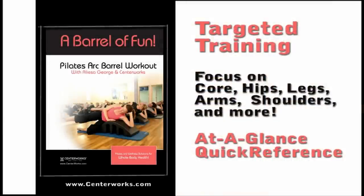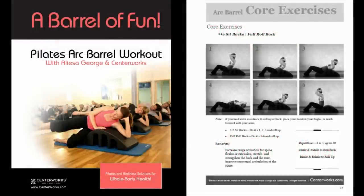The book A Barrel of Fun is broken into sections to help you target the areas you'd like to focus on the most, and includes a quick reference page for each section so you can see and do all of the exercises at a glance. Or refer to each exercise individually for detailed photos, additional tips, and suggestions to help you get the most benefit from each exercise.